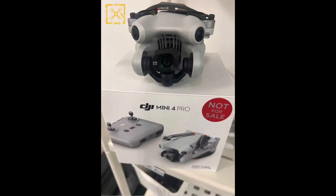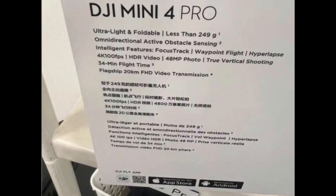Now let's take a look at the back of the box. Here we have it: DJI Mini 4 Pro — ultra-light, unfoldable, less than 249 grams, mini-directional active optical obstacle sensing. Intelligent features include Focus Track, Waypoint Flight, and Hyperlapse. Camera specs: 4K at 100 frames per second, HDR video, 48-megapixel photos, vertical shooting, 34 minutes of flight time, and flagship 20 kilometers of video transmission.